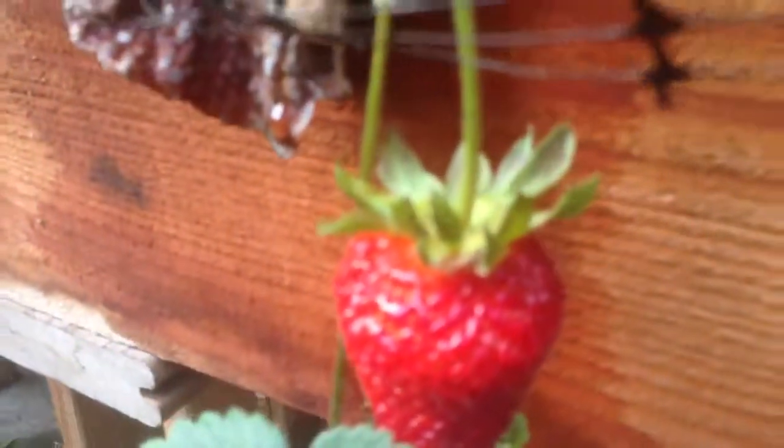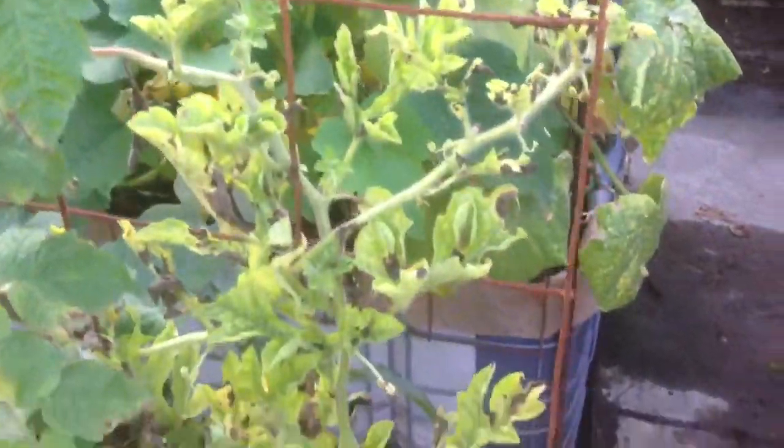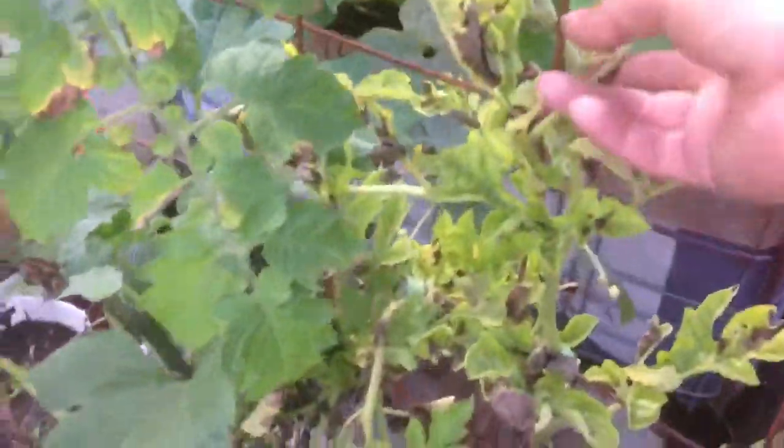And this is my strawberry plants — look at the size of that one! These little plants produce a lot of strawberries. Some are done and never came back again. And this is the watermelon.